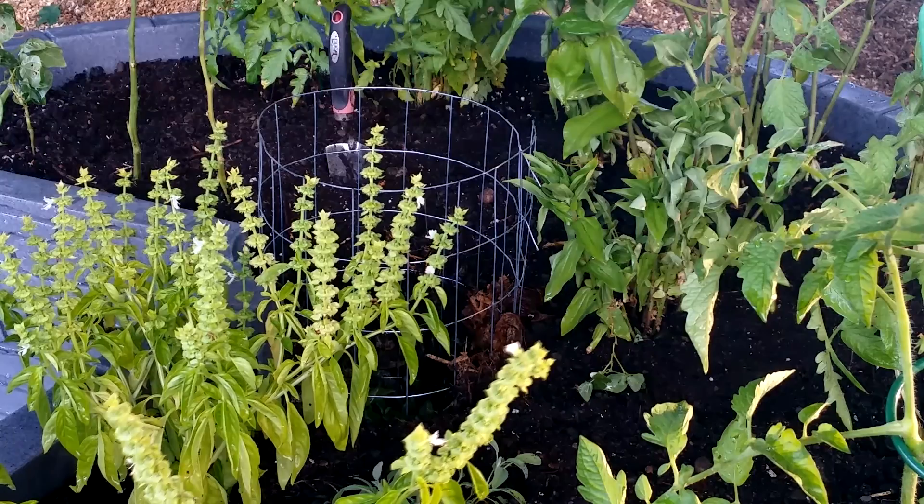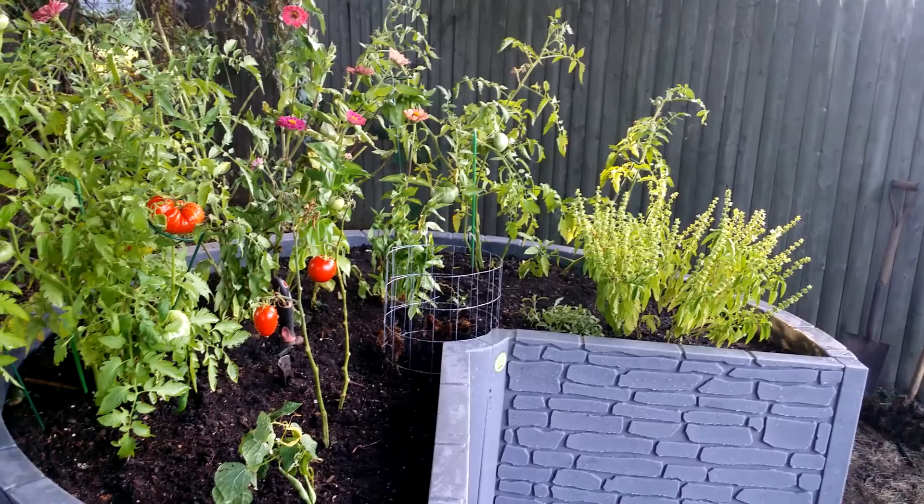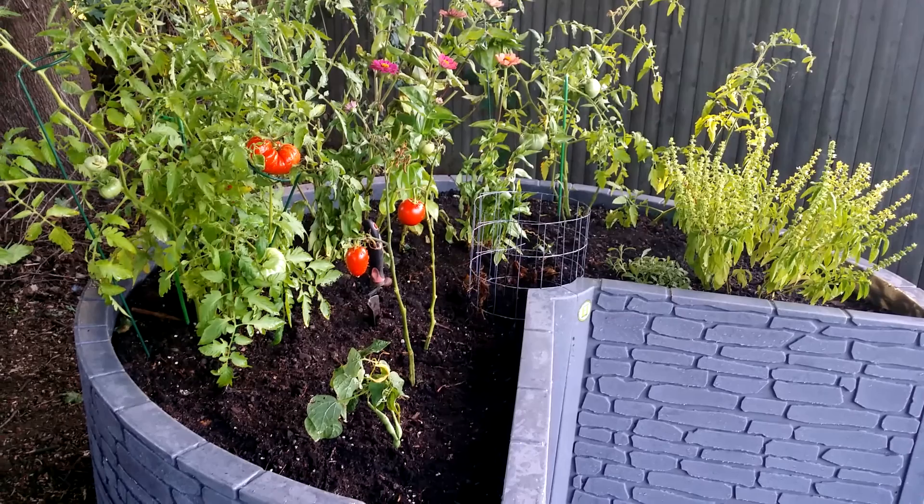With its convenient height, large growing area, durability, good looks, and ability to constantly rejuvenate the soil within it, the African Keyhole Garden is a must for any serious gardener.